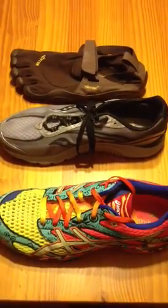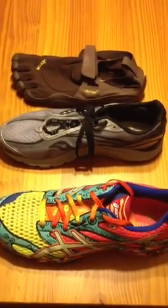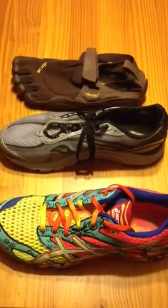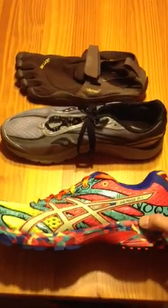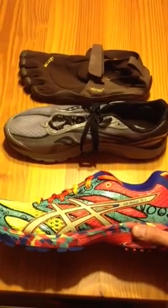Hi, this is Eric with Ultramac Sports, talking about the concept of minimalism and finding the right shoe for your foot. Here we're looking at three types of shoes. The first is a traditional shoe — the type of shoe we've all been running in for about the last 30 years.